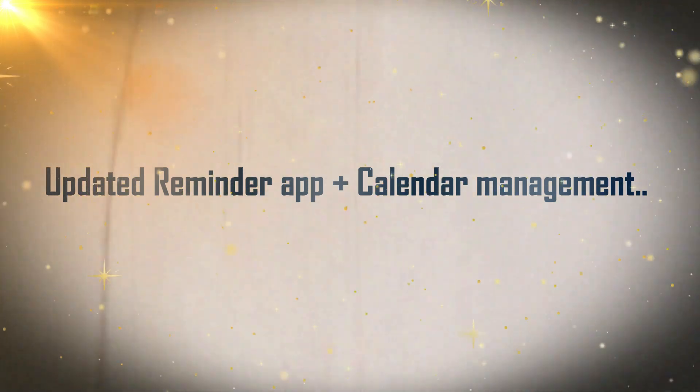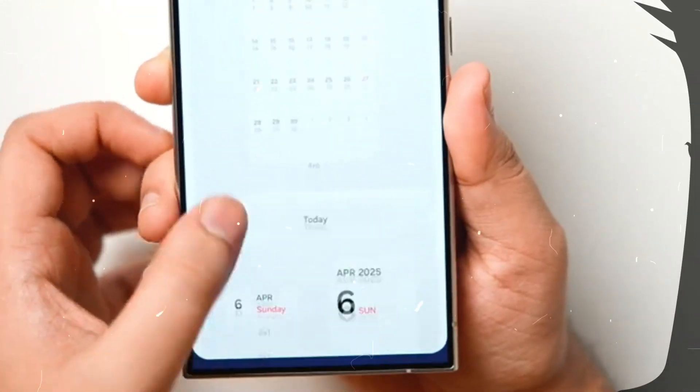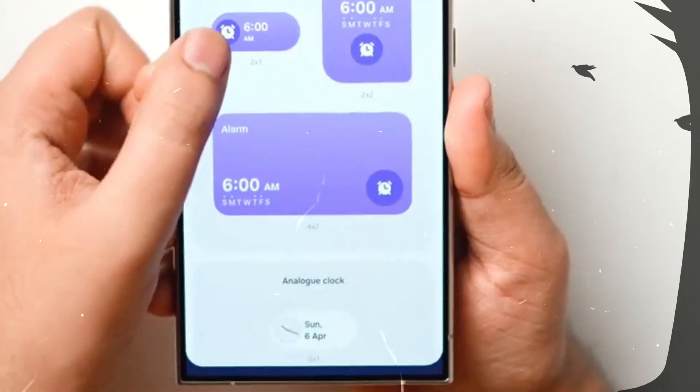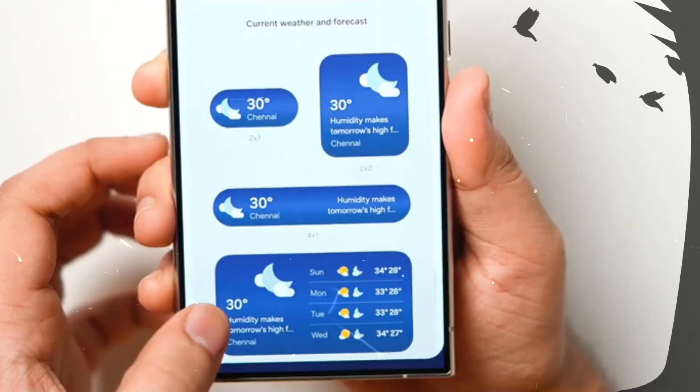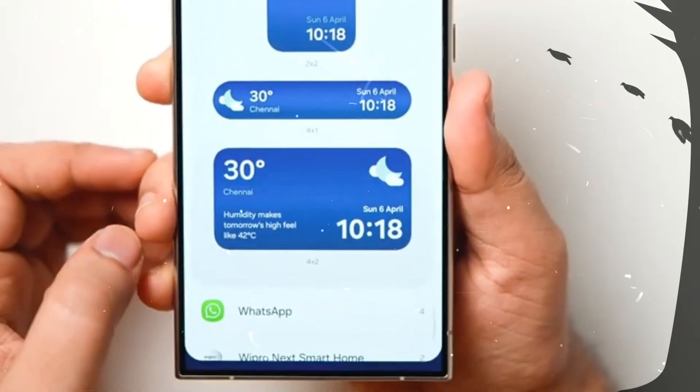Feature 9: Updated Reminder App Plus Calendar Management. Samsung has upgraded its Reminder app in some important ways, with new categories and suggested reminders. Meanwhile, the Samsung Calendar app can now create and manage reminders.